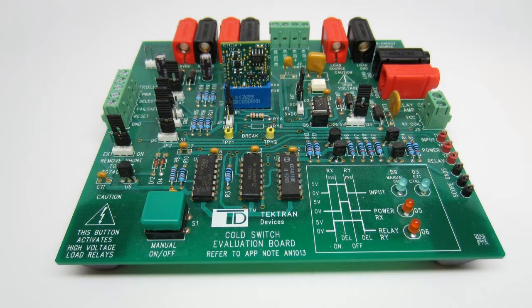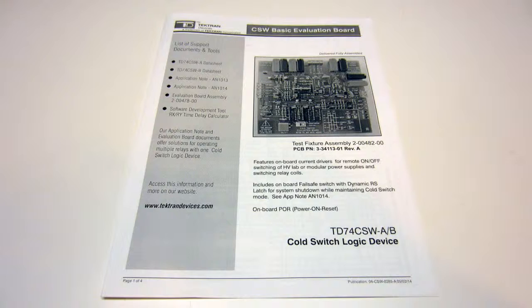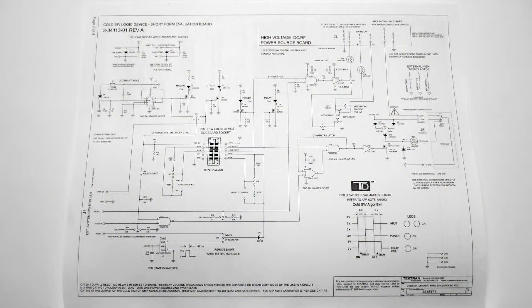Welcome. In this video, Tektran Devices will introduce its C-Switch eval board, as well as its many test features and uses. As I go through the features, I recommend you have a copy of the eval board pamphlet in front of you, or at least its schematic, which you'll find on page 2. Refer to the C-Switch detail page on our website, where you can download a copy of this pamphlet.